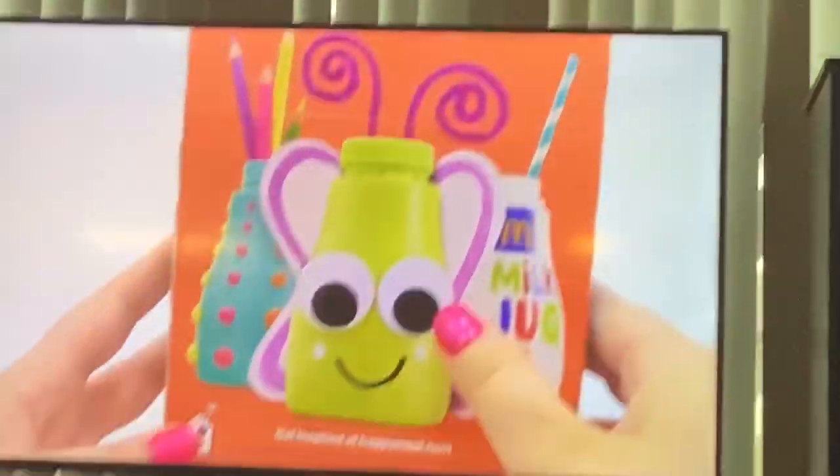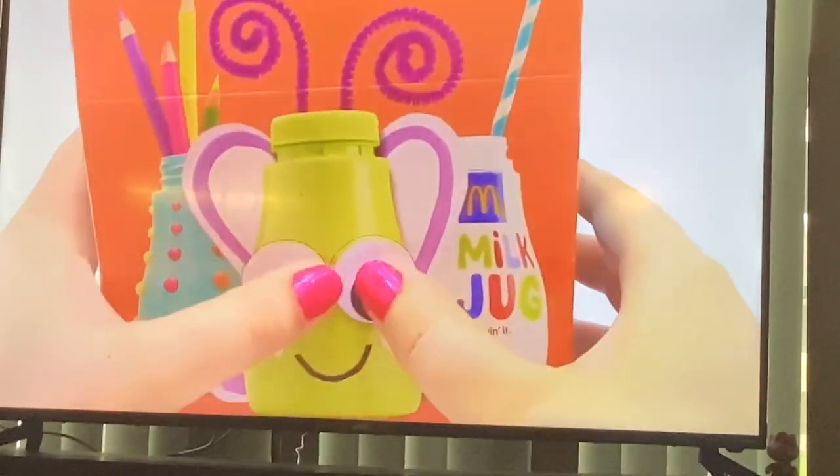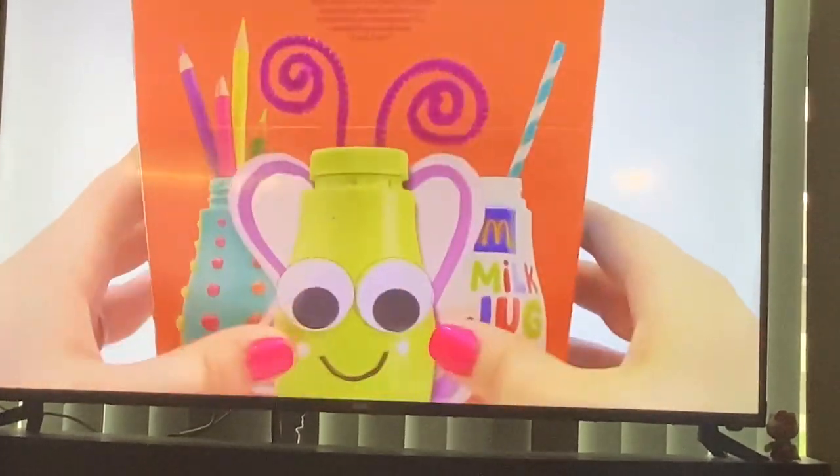So what we're going to do — if you have a milk carton, you can just punch out these little eyes and stick them onto your milk carton.